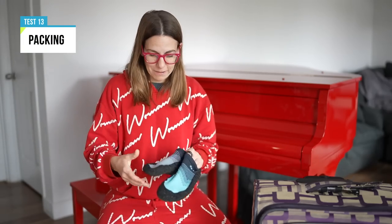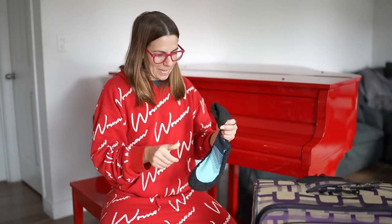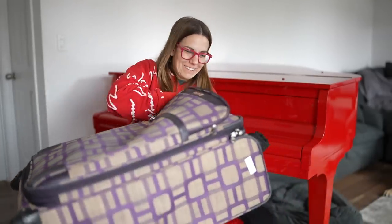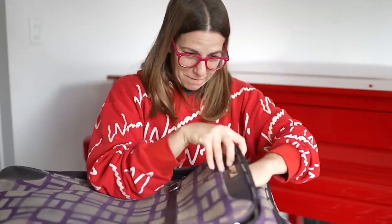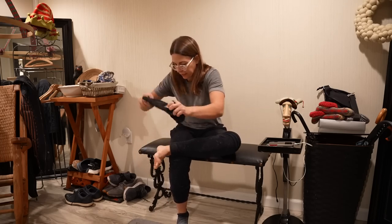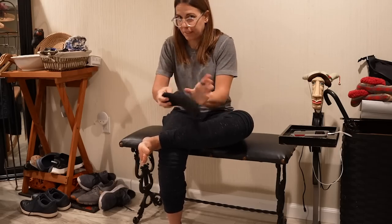A big selling point on their website is how easy they are to pack. Look at that roll up! And how convenient there was a suitcase here — let's see if I can find space for them. Excellent. They made it across the country. The real reason I wanted to travel with them is to truly test them in all of the elements — going no socks and no insoles to make this even more extreme.